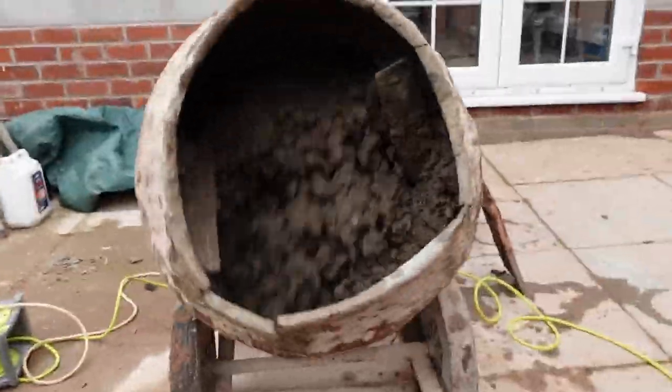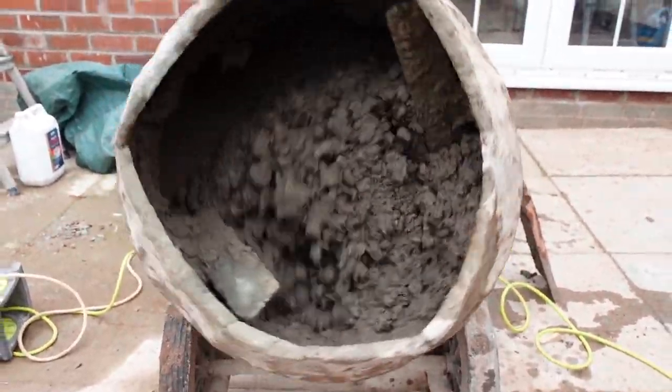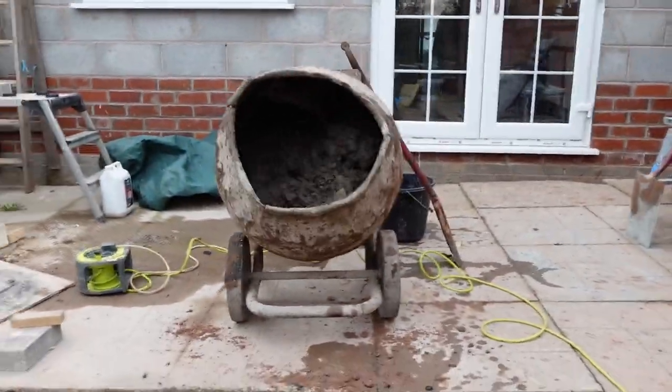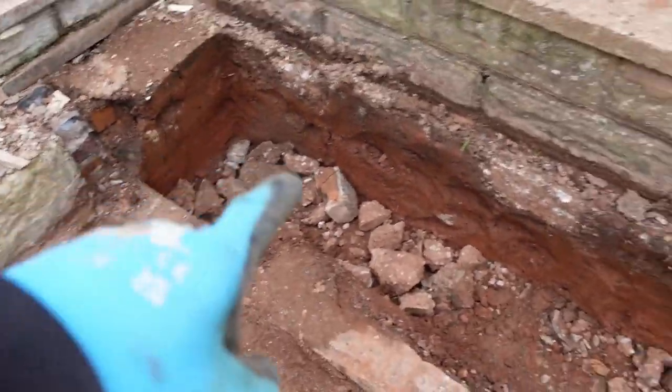Just as I put the mix on, just look at that sky — it's gone so grey, which means I need to cover it up if it starts raining. It's been sunny all morning and now it's gone grey. So this is the mix behind me — let's have a quick look. That's shaping up quite nicely, we might just need a little bit more water, but that's what's going to be going in these trenches.